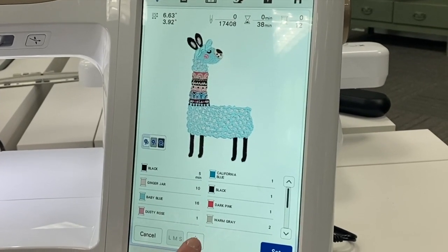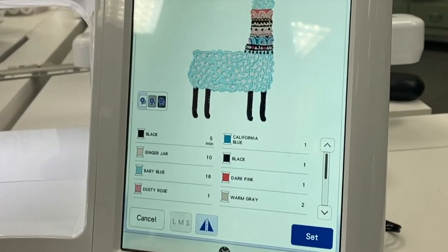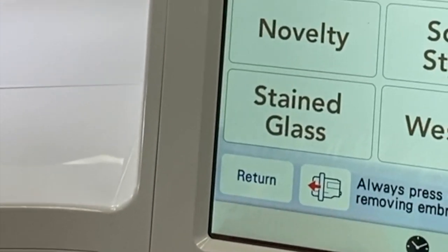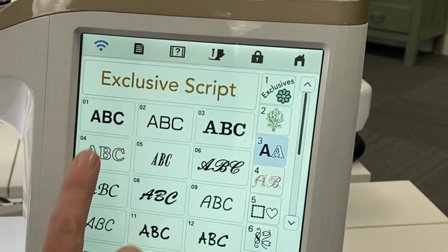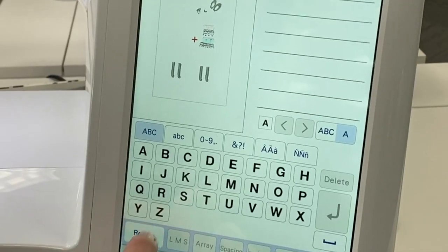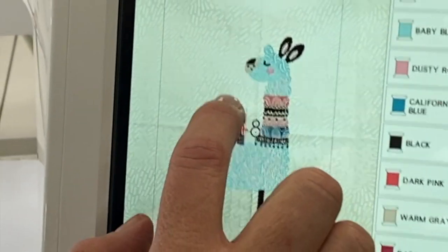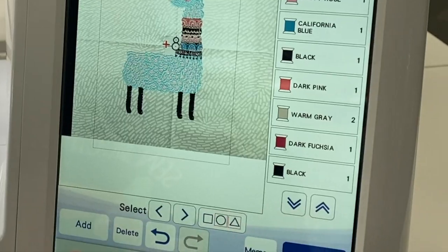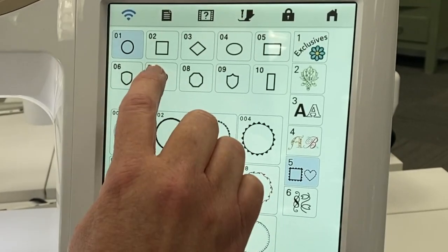I actually want my llama to face the other way, so I'm going to flip him. I'm going to go ahead and choose my llama and add this design. Then I'm going to add some lettering — I'm going to choose a script I like and choose the letter I, set that, and position it where I want it.